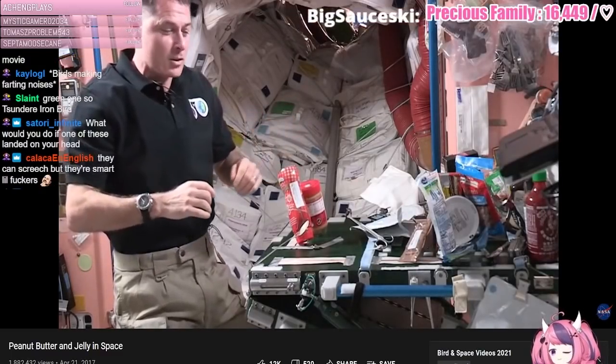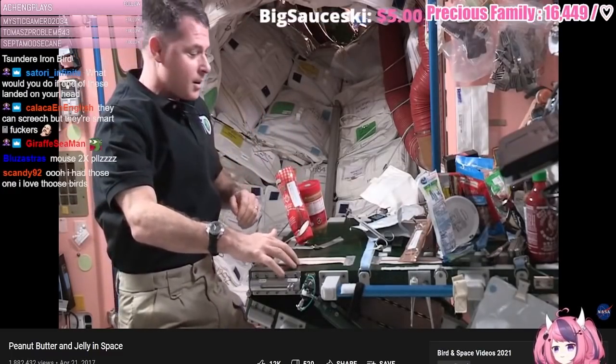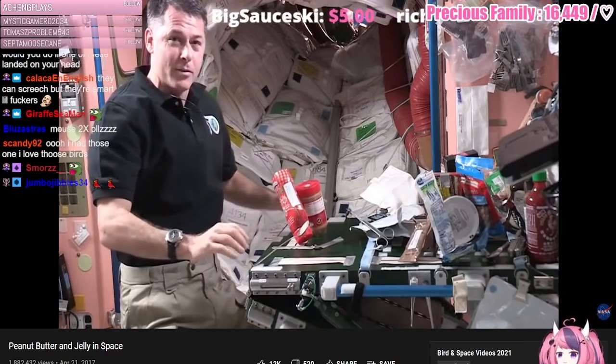Everything will float around if you don't manage it. So we have some tape to stick things down on our table here, as well as a bunch of velcro.